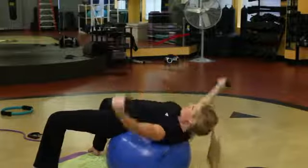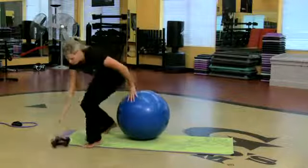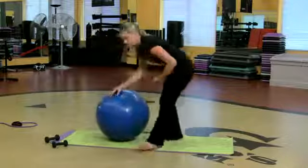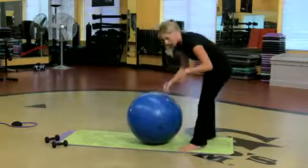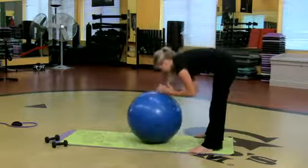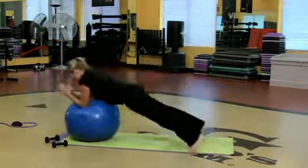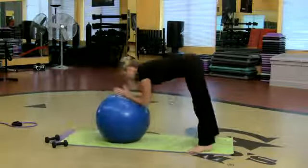One more because I like it. So what I'm going to do is one more thing — fairly simple, kind of resembles that ab roller thing. But if you don't have one, grab a ball. I'm standing with my feet underneath my hips, my hands are on top of the ball. All I'm going to do is roll it out and then roll it back in.